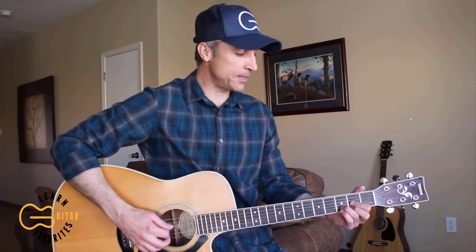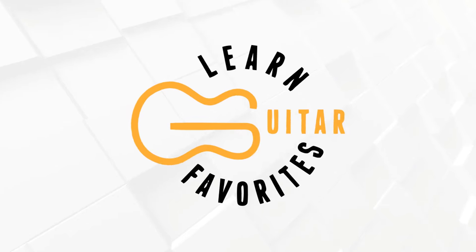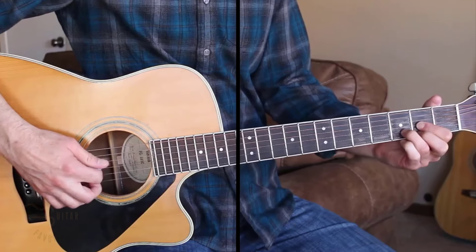I'm just going to be playing it in standard tuning, but if you wanted to you could drop the sixth string down to a D note and play it in drop D tuning. I'm just going to be showing you the standard tuning here, so let's go ahead and get this one learned.